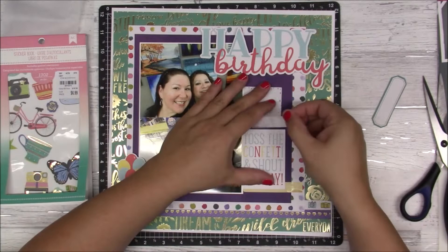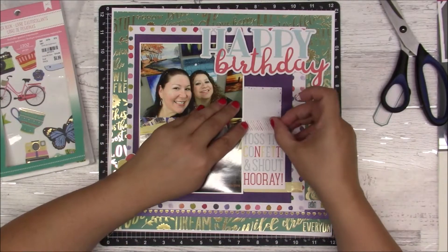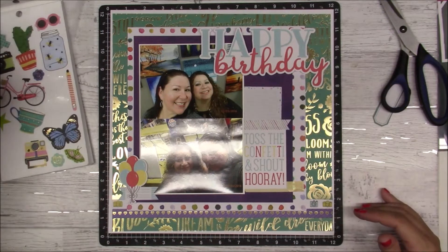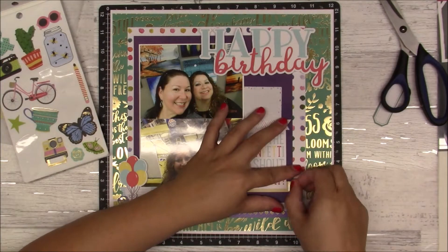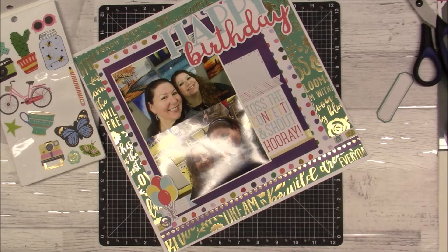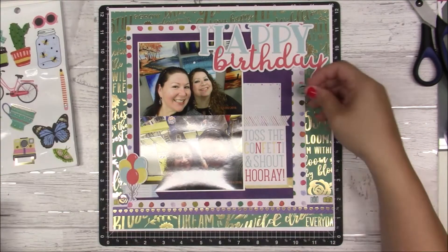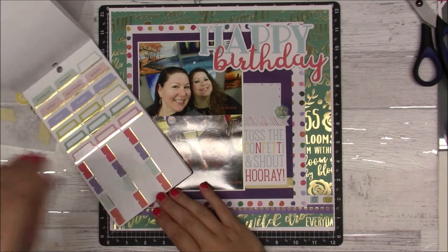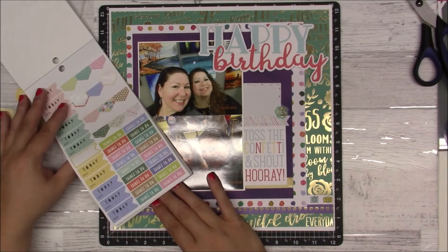I cut the washi into a banner shape because it looked a little too plain. I tried to find a place for that other piece but ended up just putting it back. I'm using it to cover the gap between the two pieces. From there I am going to find a few flowers — there's one — and I'm going to put a circle piece on the bottom right and a flower up top.